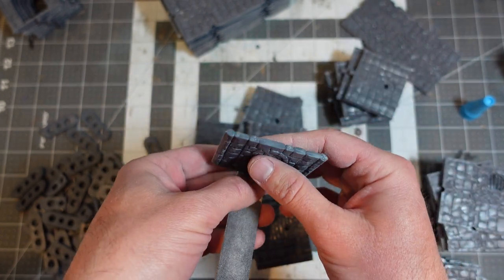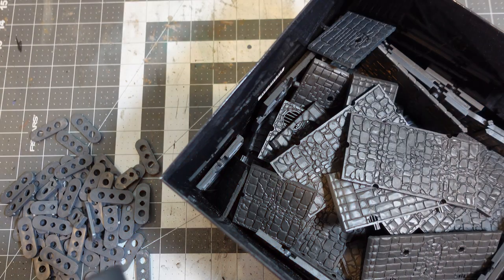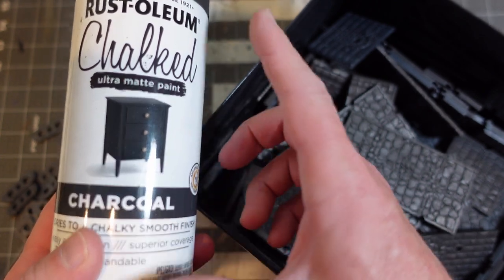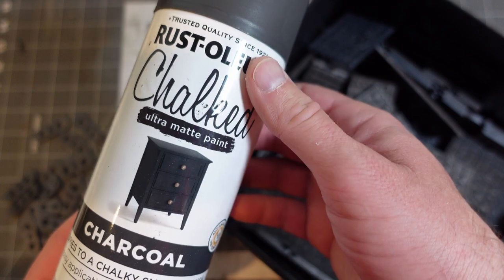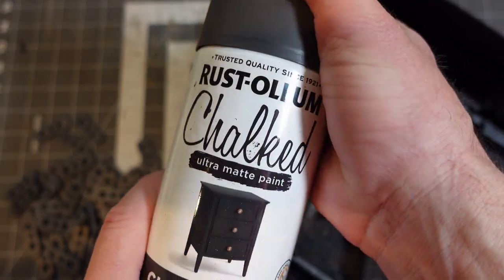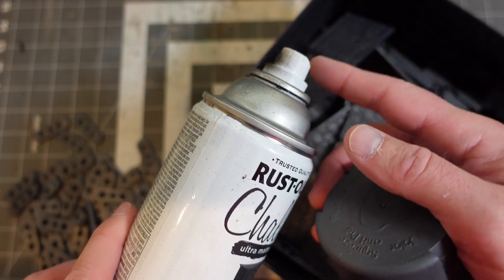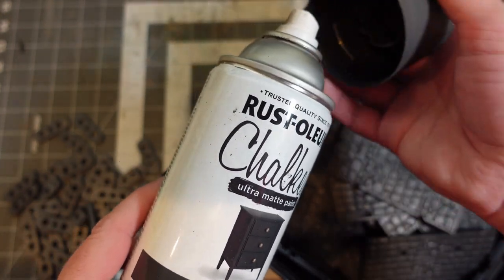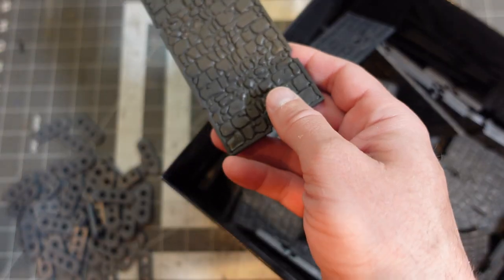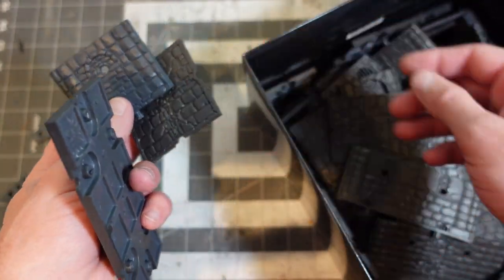I took everybody outside and hit them with some chalky gray. I actually started with the Krylon stuff, but I like the Rust-Oleum stuff way better. I used to buy the Krylon when it would go on sale at Hobby Lobby, but the Krylon goes for like ten dollars a can. The Rust-Oleum has a better nozzle, dries quicker, smells less, it's cheaper — I think it's way better. We've got that nice slate gray finish, which I just like as a base layer.